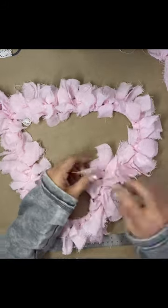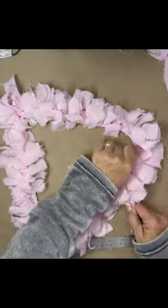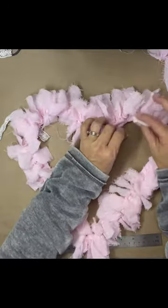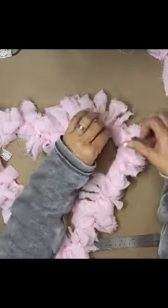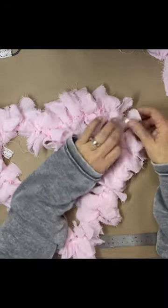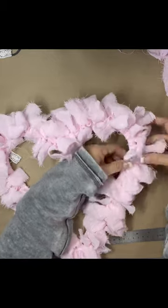Once you get it all spread out, if there's any that were kind of long — a couple of my pieces were really long — you can just trim them. I trimmed a couple at the point of the heart on the inside, but it just fluffed it up. I just had so much fun and I think it's going to be really cute when I'm done with my project.